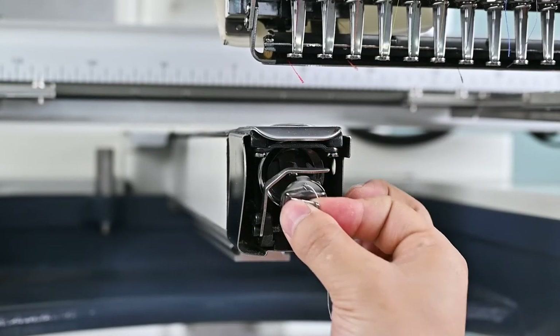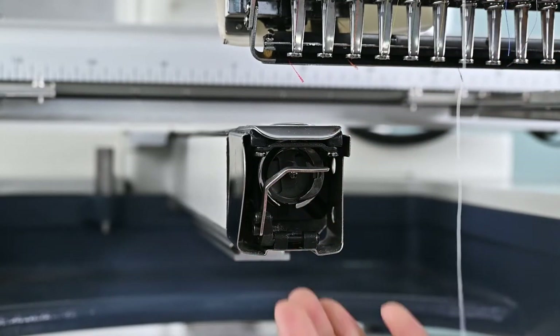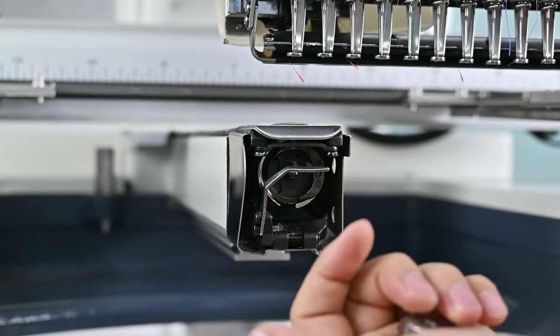Step 1: Adjust the tension of the bobbin thread. Grasp the end of the bobbin thread, then lift the bobbin case and bobbin.